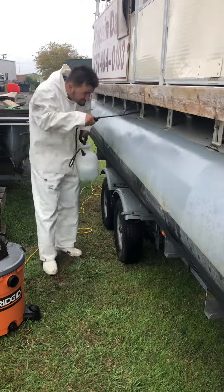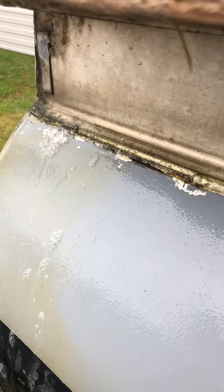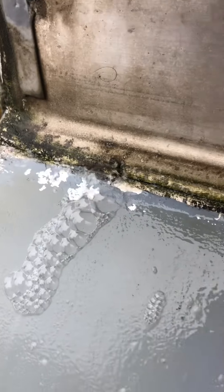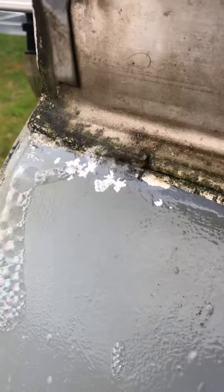We've got Gavin back here testing for leaks. We found one in the front and it looks like we've got some bubbles in the back too. Now we're just going to scrape together some Marine Tex on these guys right now so they'll stop taking in water and get us through the last little bit of our season.